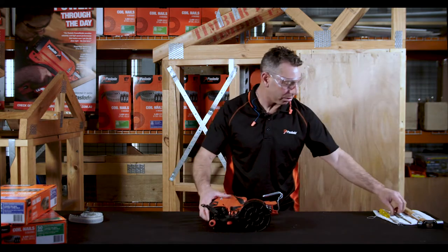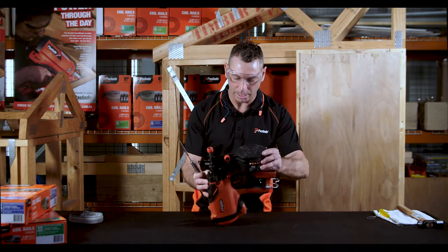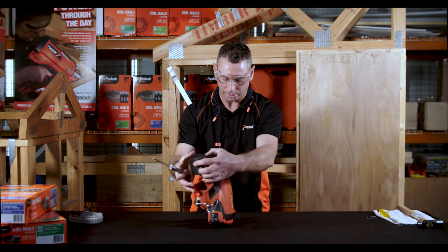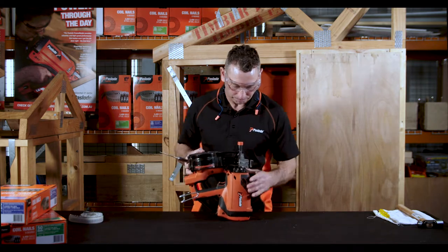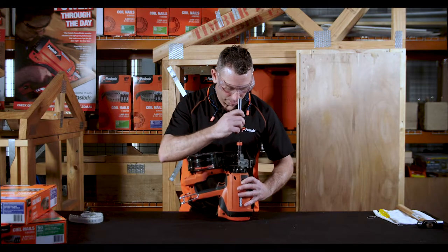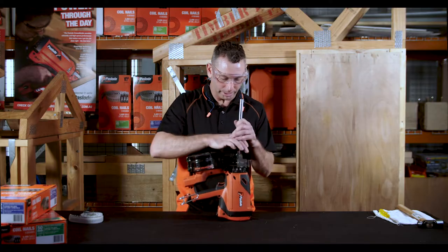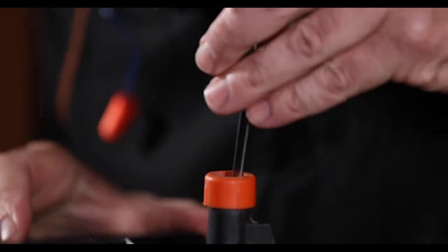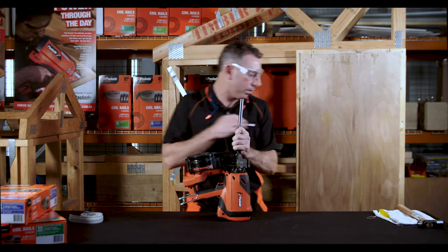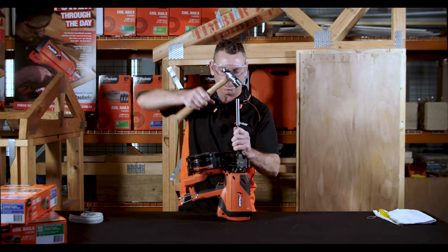So in this case what I'm going to do is take a pin punch. I'm going to stand the tool up on its back, like so, and I'm just going to gently tap — try and tap that nail back and clear it out of there. I put my pin punch down through the nose of the tool, take a hammer and just give it a couple of gentle taps.